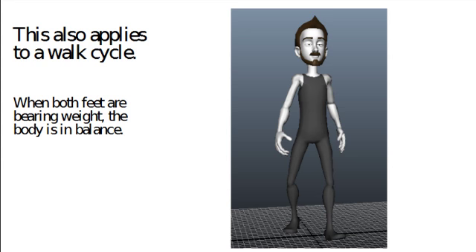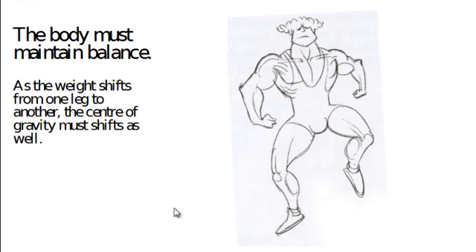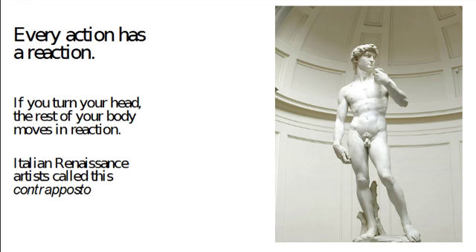This applies to a walk cycle. When a character is walking, in the contact position both feet are going to be in balance. But as soon as you go to the passing position — where one leg is lifted up in the air — the center of gravity has to shift over the leg that is taking the weight. This bodybuilder cannot lift his screen-right leg without his center of gravity shifting over to screen-left; he will fall over.